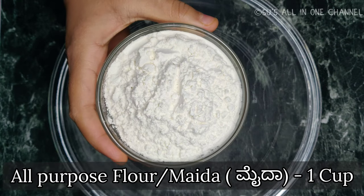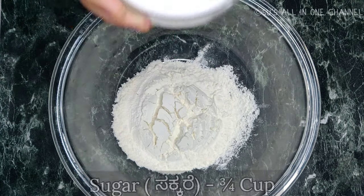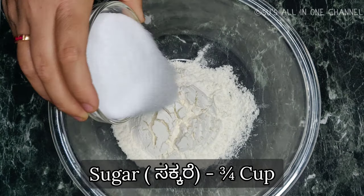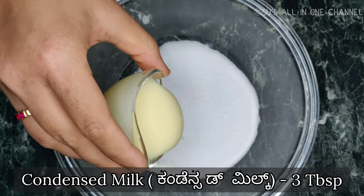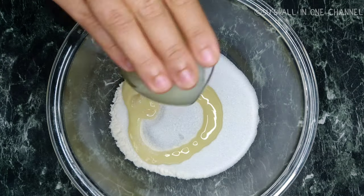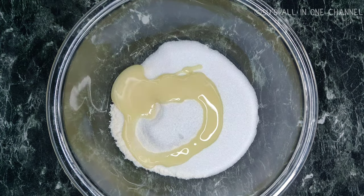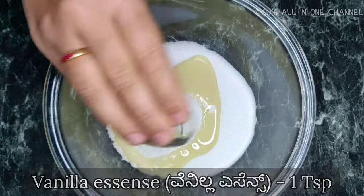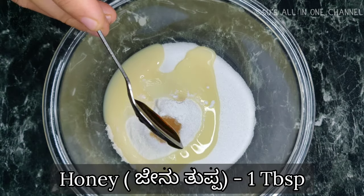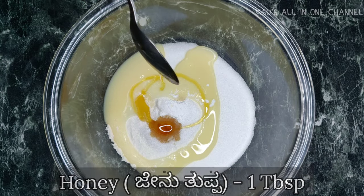I have taken one cup all-purpose flour (maida), three-quarters cup sugar, and 3 tablespoons condensed milk. You can use two eggs at this stage if you want to make it using eggs instead of condensed milk. Also add half tablespoon baking powder, 1 teaspoon vanilla essence, and 1 tablespoon honey.